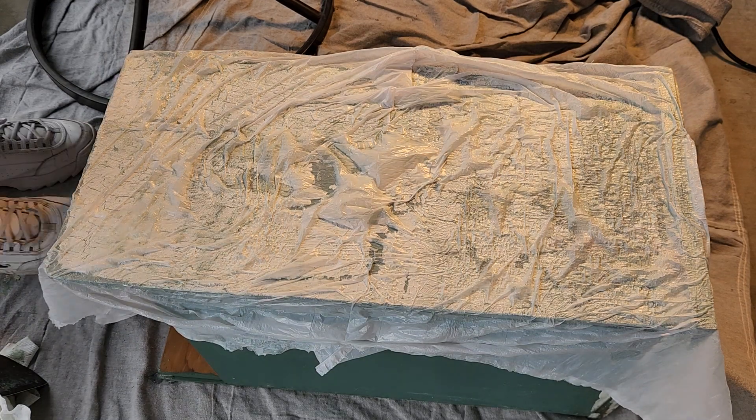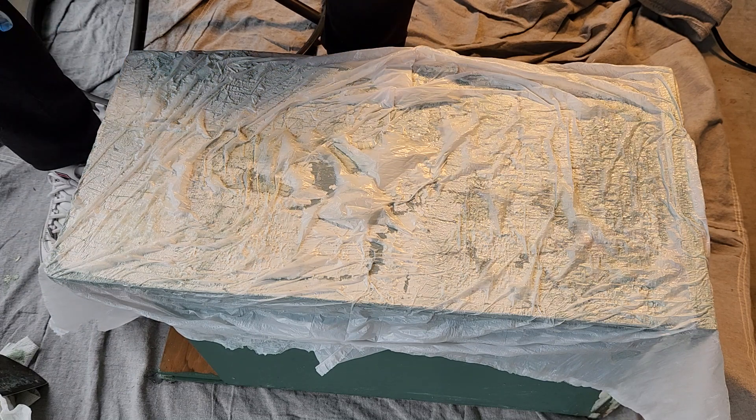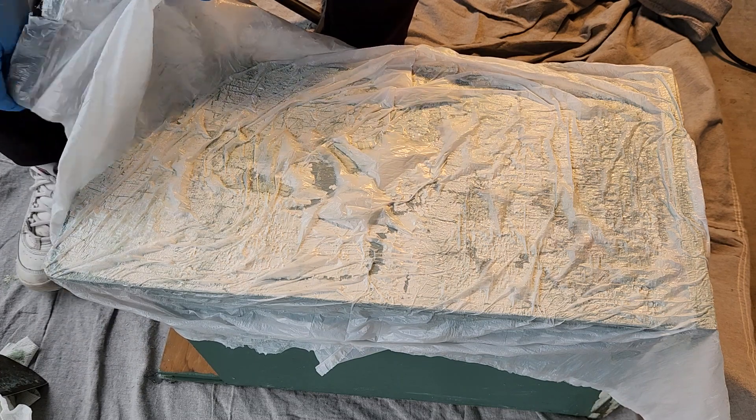Hi again, we're back. It's been a little over 15 minutes — probably like 20 or so — so let's see what happens.